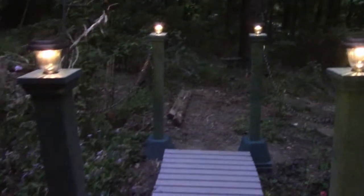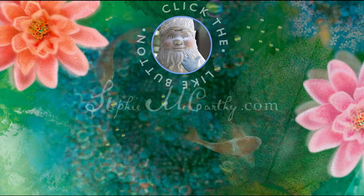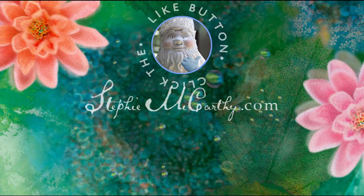If you like this project, please turn that like-a-thumb blue, and for more love for a country house check out SteffiMcCarthy.com and click the sun logo to subscribe.